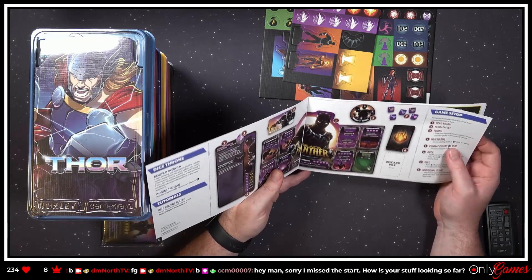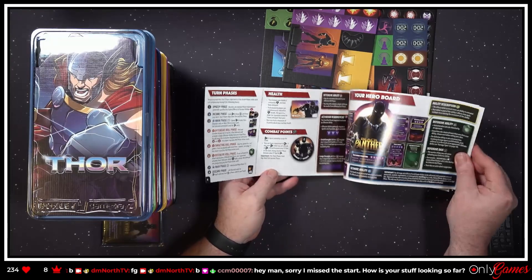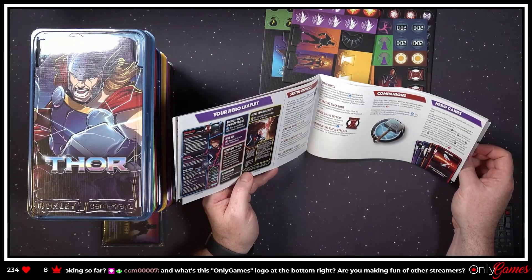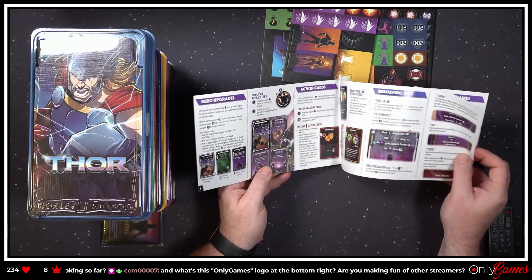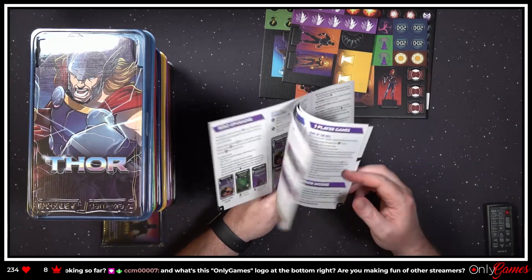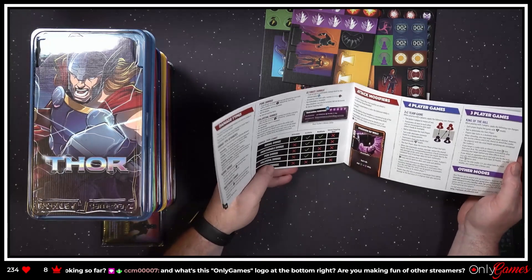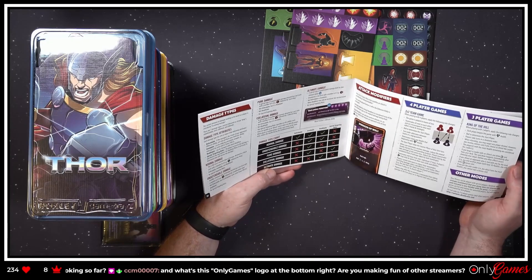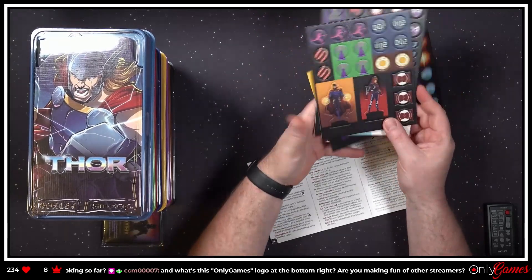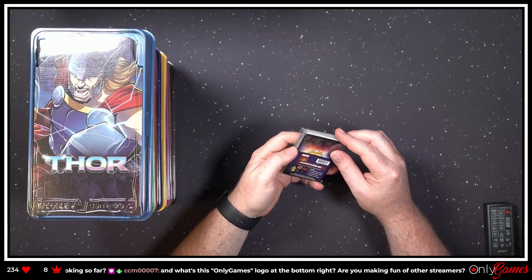We just started so you've missed nothing — I've just opened up the box. I'm just taking a look at the rulebook, not going to go through it here — I'm just flipping through, trying to figure out what's in there: the first player marker, companions. We decided to rebrand the board game stuff and the name we're going with right now is Only Games from DM North. We'll pop those tokens later. We don't really care right now, so let's take a look at these promo cards.